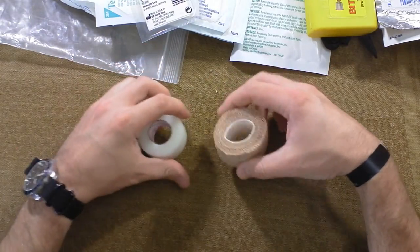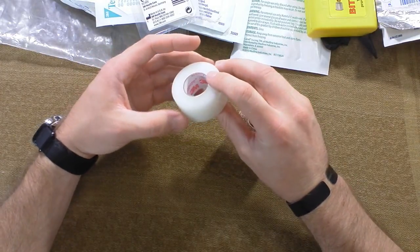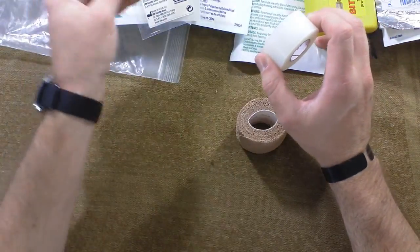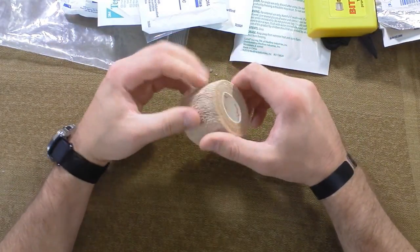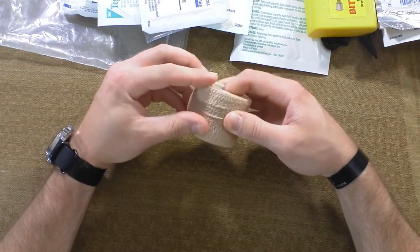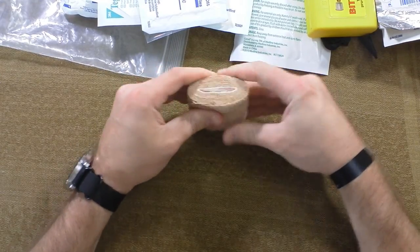Let's move over to the tapes and adhesives. This is a Transpore 3M breathable tape - this is what you want to tape your gauze on with. So you tape up your gauze, and then to keep everything out of there you can take this - it's kind of like athletic tape, kind of like camo form - and put that over top to keep all the junk out and move on with your day. I just flatten it like that.